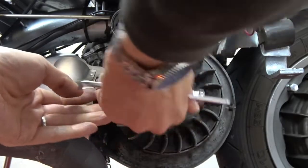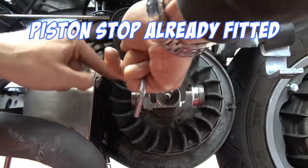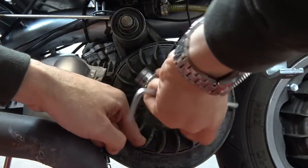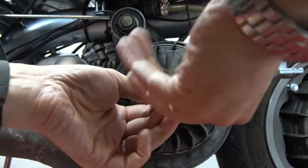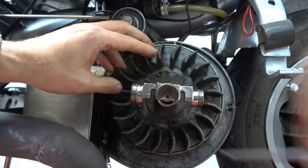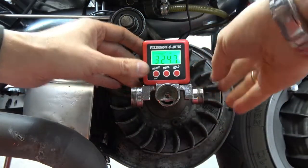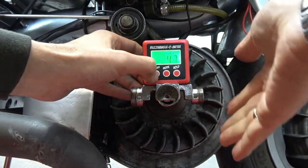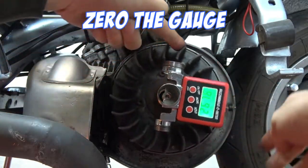First step: wind that into there and pull the flywheel around until it stops in the anti-clockwise position. Then we're going to use the allen screw in the middle to lock the buzz angle roughly into place. We're going to mount degrees — center it, press once, press twice — and then spin it around until it stops.